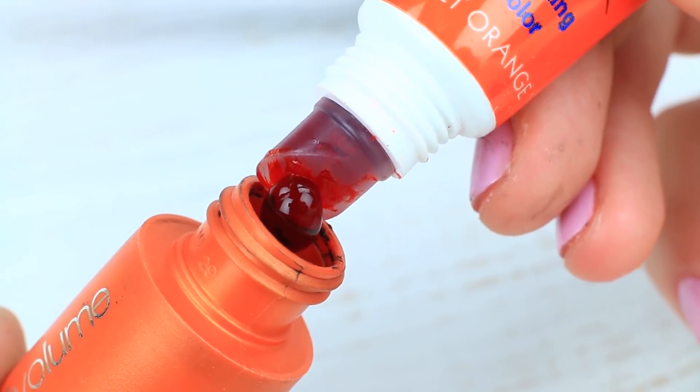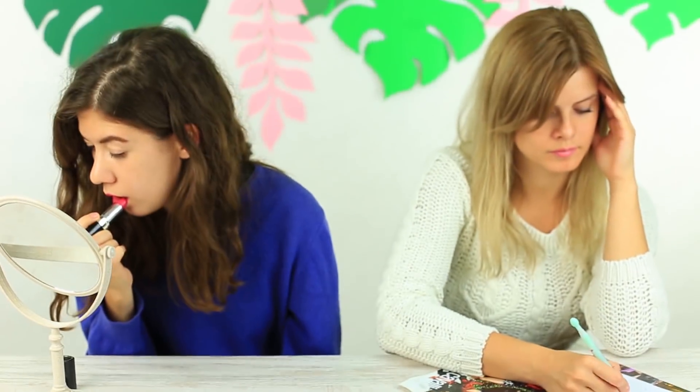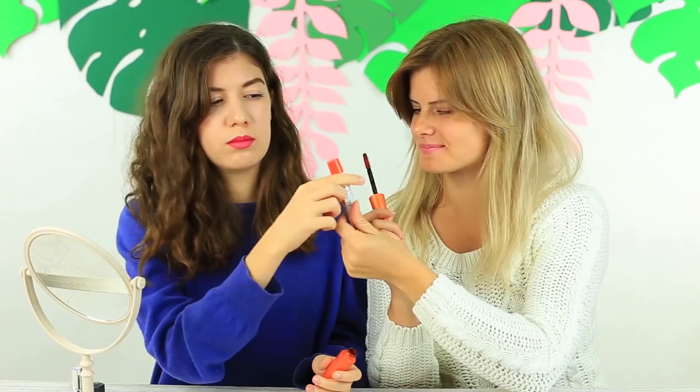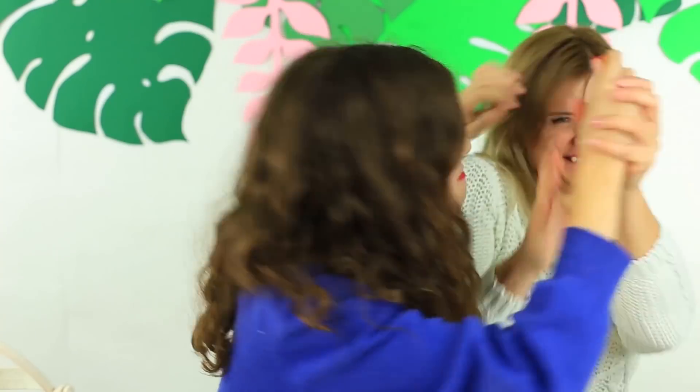Schwarzer Mascara ist zu langweilig – lasst uns ein wenig Farbe hinzufügen. Gebt Lippentönung in eine klare Mascaratube. Meine Freundin schminkt sich gerade und will gleich Wimperntusche auftragen. Sie öffnet es, aber bemerkt noch nichts. Trag diesen Mascara besser auf deine Lippen auf, sonst bleiben deine Wimpern aneinander haften. Hey, was machst du? Hilfe!